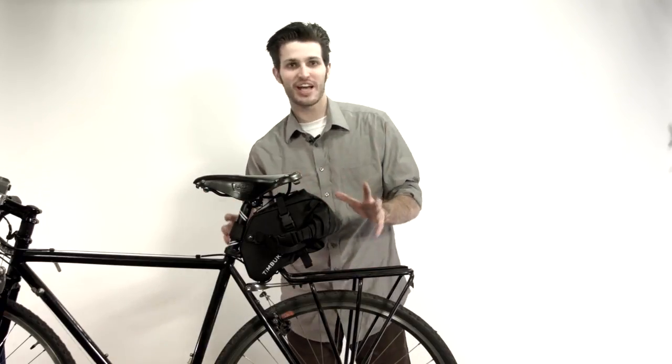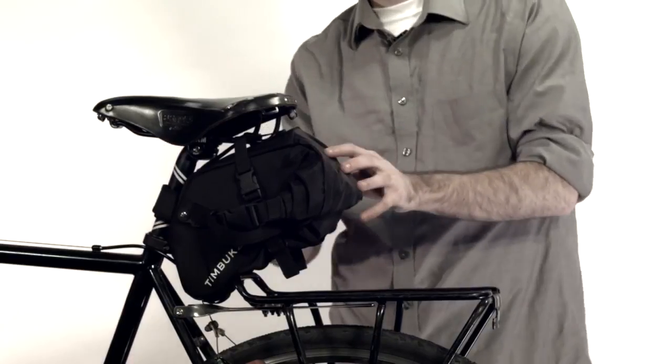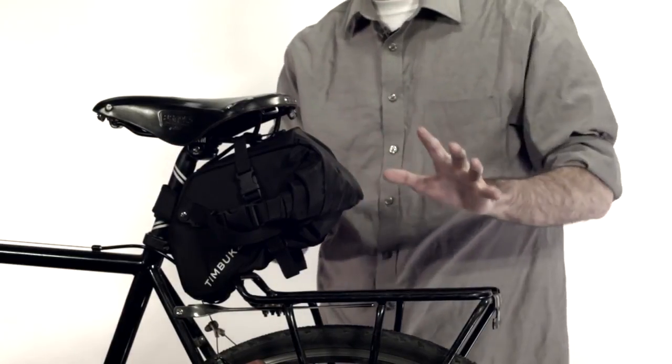You'll notice it's got an array of different attachment options. It's got different straps and things, meaning that you can basically put this on any bicycle.